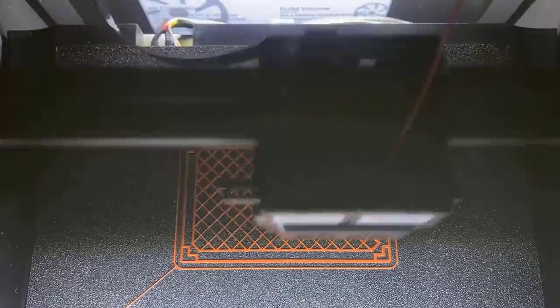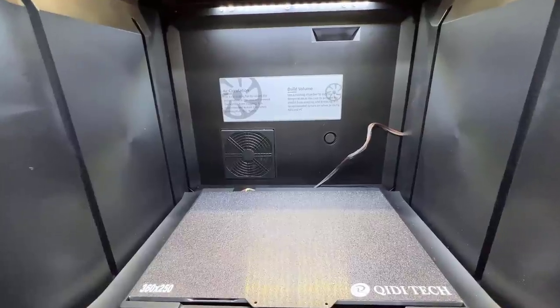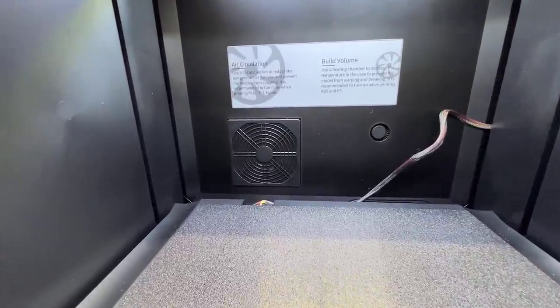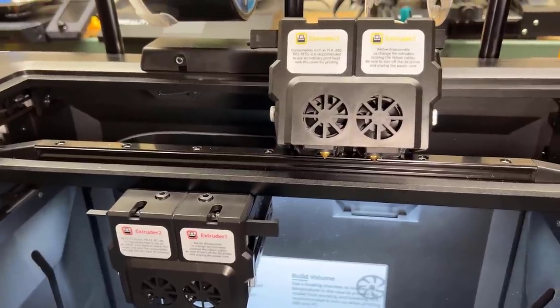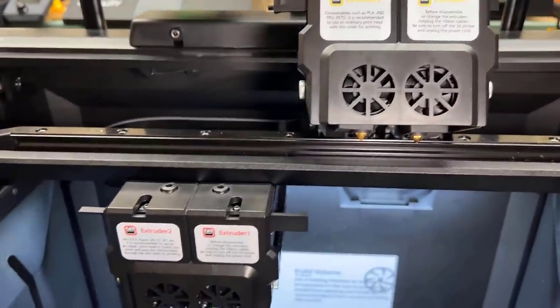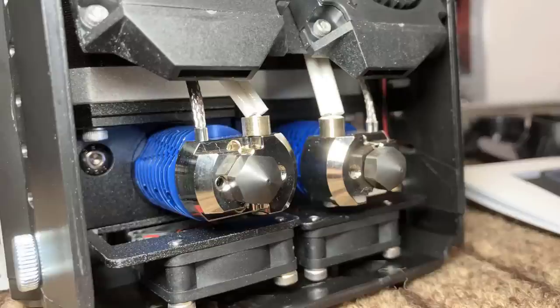The maximum temperature of the chamber can reach 80 degrees Celsius and I got great results when using it to print ABS and ASA. As this is a fully enclosed printer with the carbon filter at the back, I can't smell any of those awful odors when printing ABS or ASA. Three, it has two sets of dual extruders — one for standard temperature filament like PLA, PETG, TPU, or any filament that requires 240 degrees Celsius or lower, while the high temperature set can print up to 300 degrees Celsius with two hardened steel nozzles.